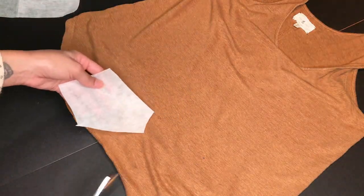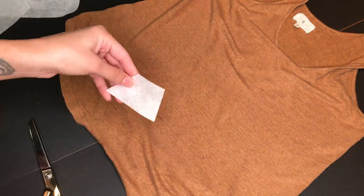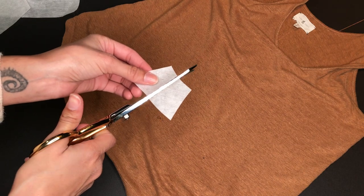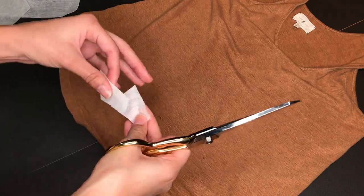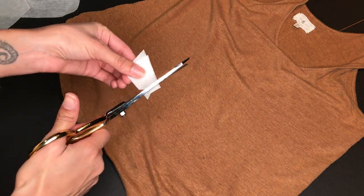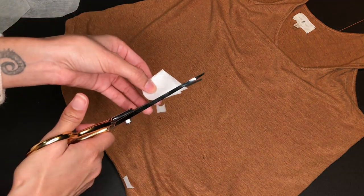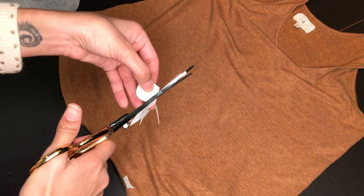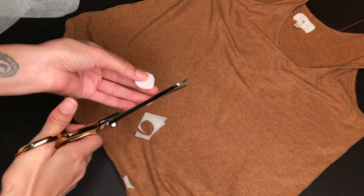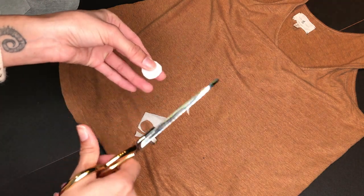Cut your interfacing into a small shape just bigger than the hole. I'm going to cut two circles out. Depending on how thick or thin the material is, you can use one or two layers, or choose whatever weight of interfacing suits the job. Cut two pieces out with the adhesive side up — that's the rough side.